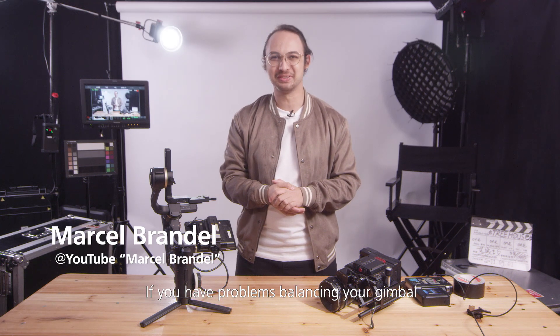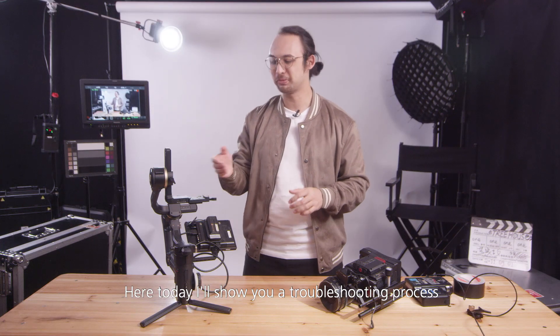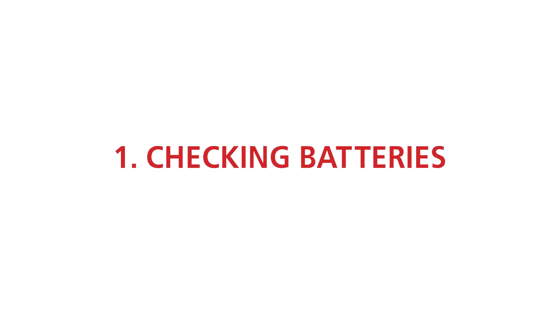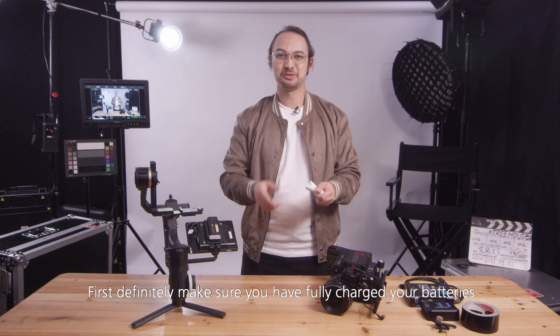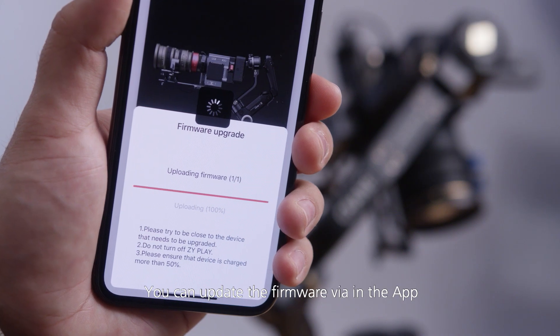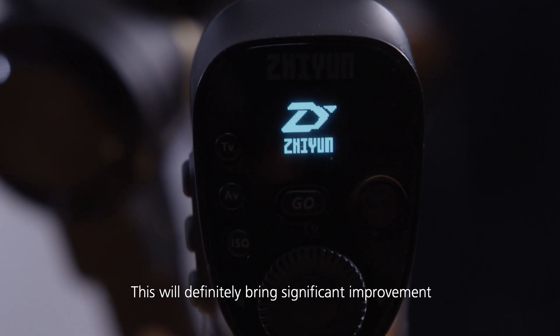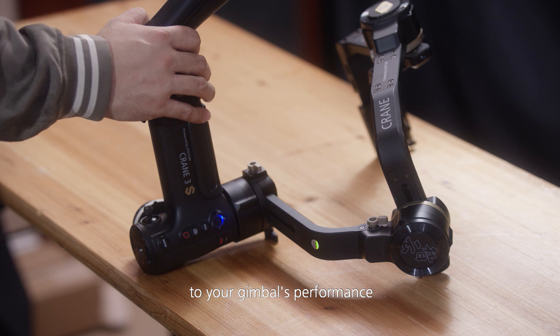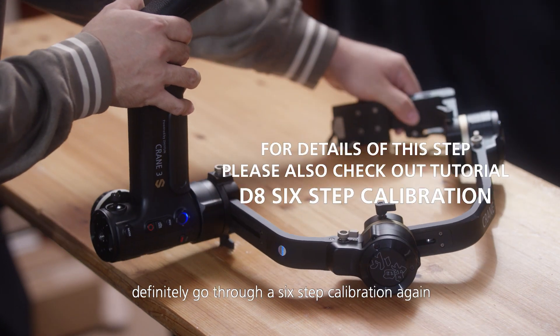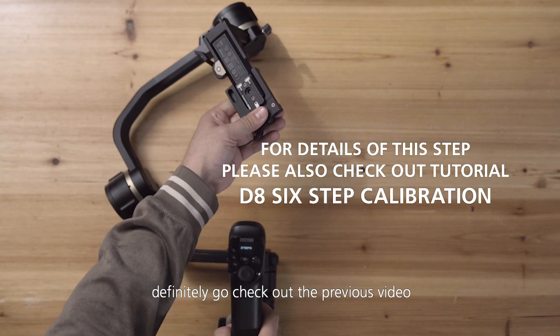If you have problems balancing your gimbal or it's not stabilized in some circumstances, here's a troubleshooting process. First, make sure you have fully charged your batteries, then connect your phone to the gimbal. You can update the firmware via the app or via the tools and firmware file on the official website — this will bring significant improvement to your gimbal's performance. After updating firmware, go through the six-step calibration again.